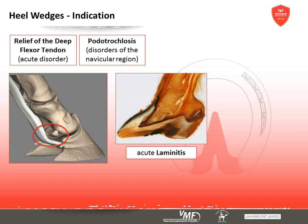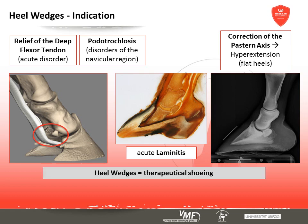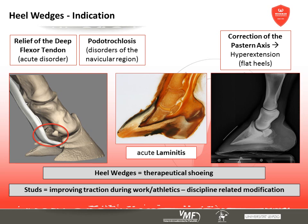Sometimes heel wedges are used to adjust the long pastern bone when the toe alignment is too flat. So heel wedges are therapeutically modified horseshoes. In contrast, studs are used to reduce the risk of slipping and to allow the horse to be used in its specific discipline, be that jumping, eventing, or carriage sport.